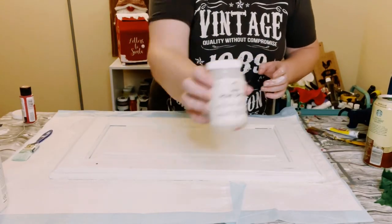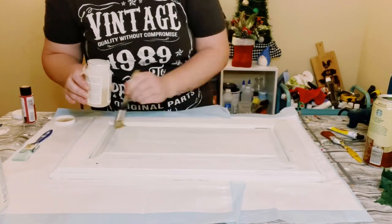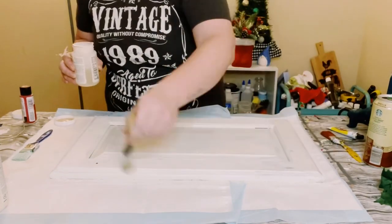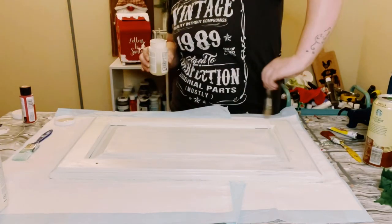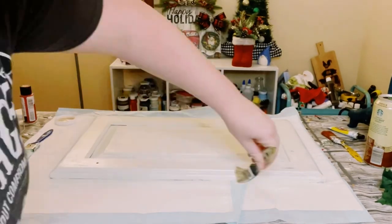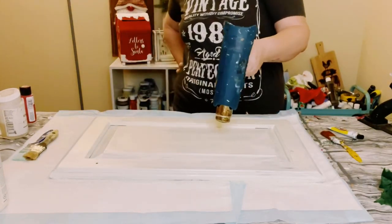Once that was dry, I'm going over this with Folk Art Crackle Medium. You can find this on Amazon, Joann Fabric, or Hobby Lobby. I just placed a generous amount all throughout that cabinet door. The thicker you go with this stuff, once it's dry, the thicker the crackle effect will be — and the thinner you put it, the thinner the crackle is going to be.